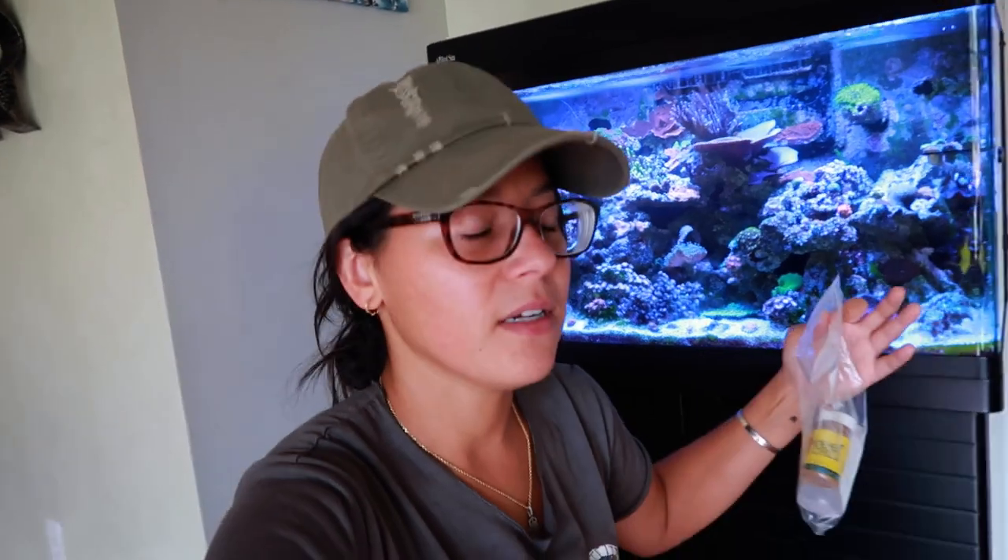I have had this bag for months, literally under this cabinet, and I just haven't used it yet because I've been wanting to do this video with it. I've just been pretty much getting new tanks, so I just keep putting it off — but I feel like today is the perfect day to use the reef chili for the first time.